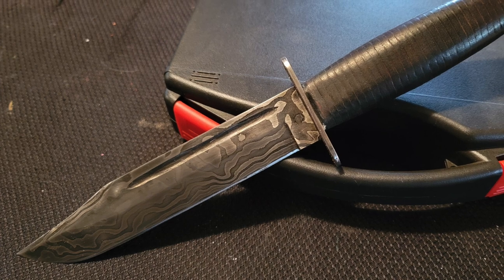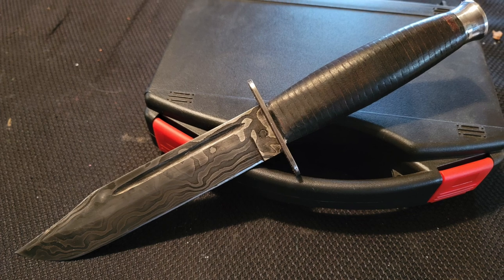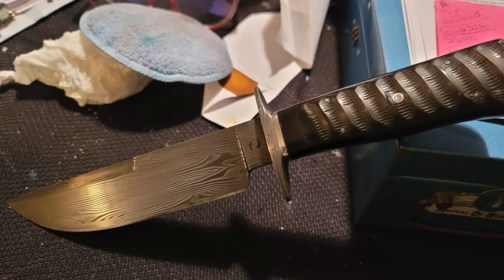These two knives are from Seth. The first one is definitely Ka-Bar inspired with some random pattern Damascus, and the next one is a fighter of sorts, also in Damascus. Great job.